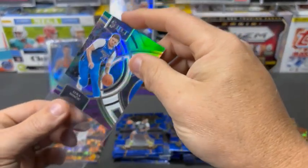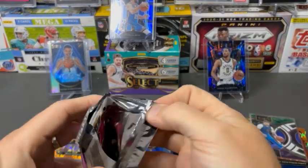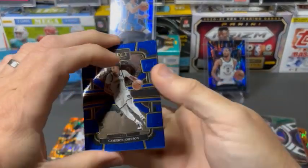We went really heavy on the rookie color in the first box, and the last two have been a little bit more vet-heavy on color. All right, last pack here — let's take a look.